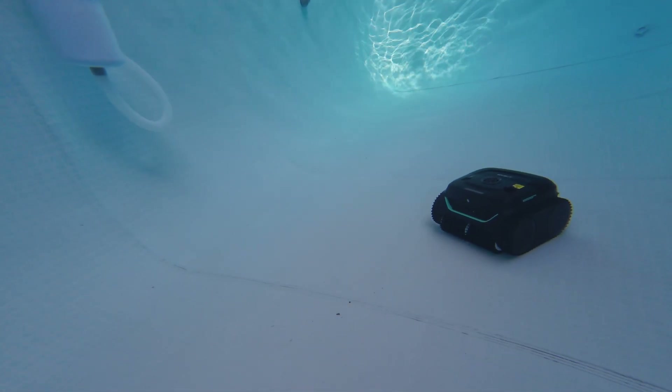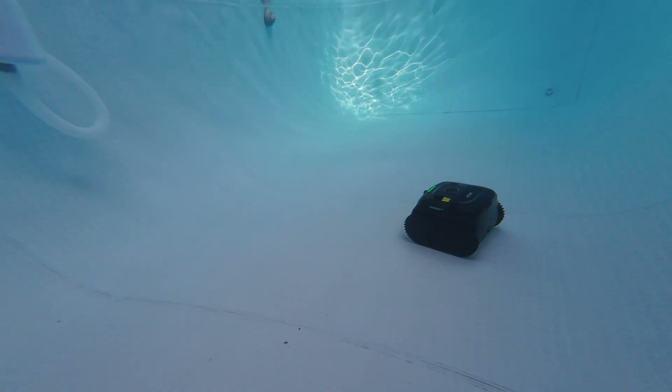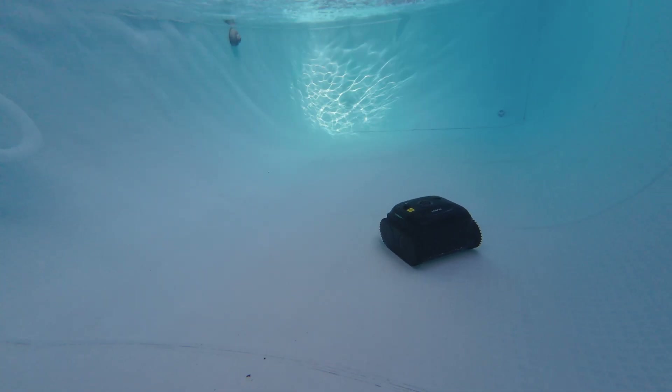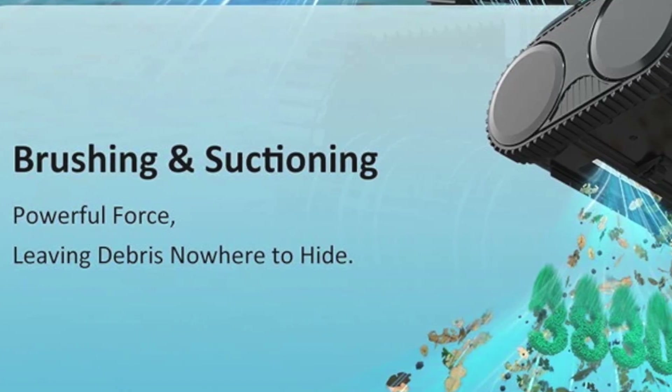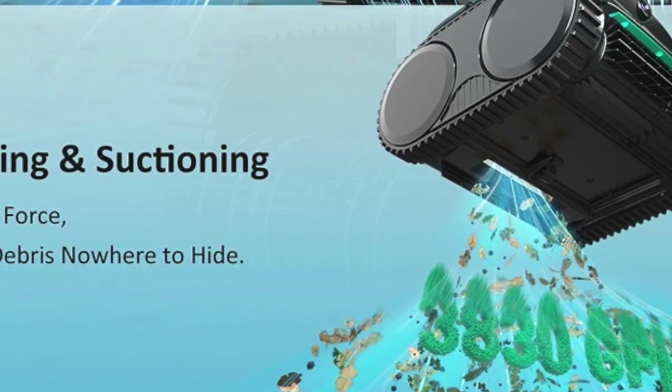The camera constantly moves and searches for dust and debris, then goes there and cleans it. The suction power is roughly double what the C1 had — to be precise, it has 3,830 GPH, which is the scale used to measure suction power.